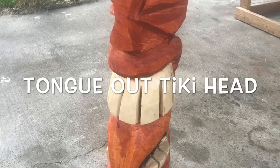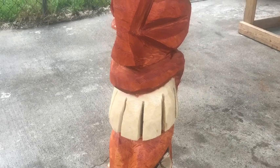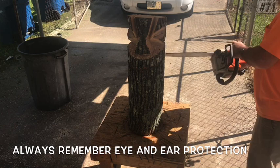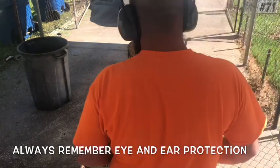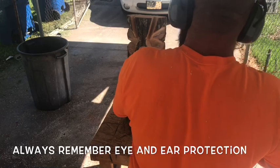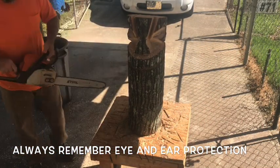Tongue out tiki head — hope y'all enjoyed the video, thanks for watching. It's part of my tiki head video series. Chad Sexton here, Sexton Chainsaw Carvings, coming back with another tiki head. Got three or four of these tiki head videos, so try to pick one out that you like. See if you can carve something to set by the pool or on the front porch — cool little items that always seem to make people smile.